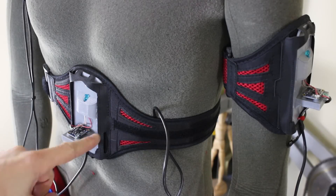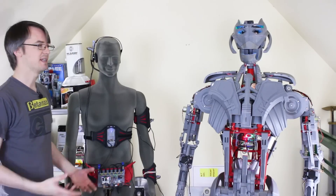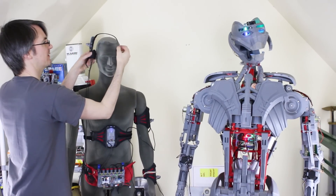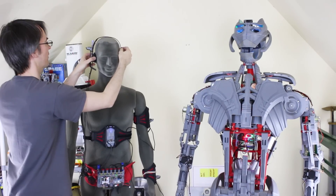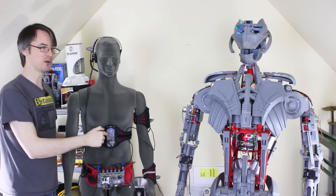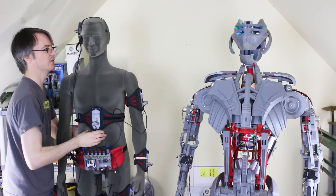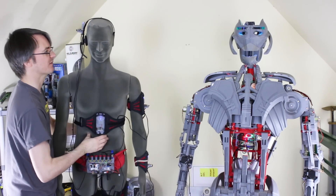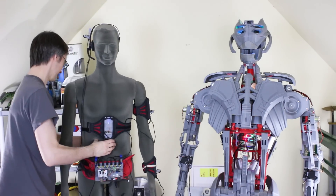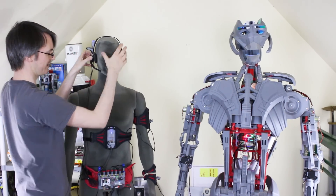Those are all fitted and now all my IMUs are flat and face in the same direction. I can move Ultron's head just by moving the headset. And if I turn the whole mannequin then the body IMU subtracts, so the head stays still on Ultron — it only moves when the headset moves against the body sensor.